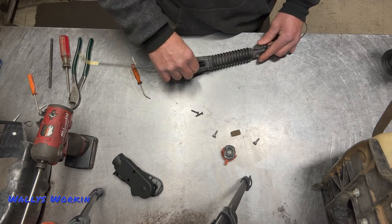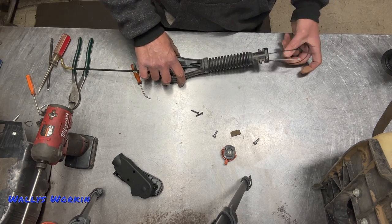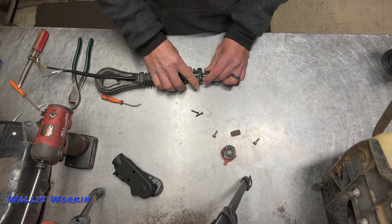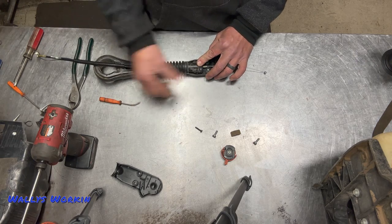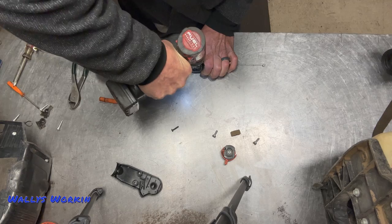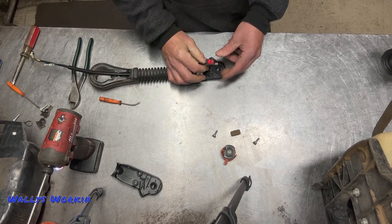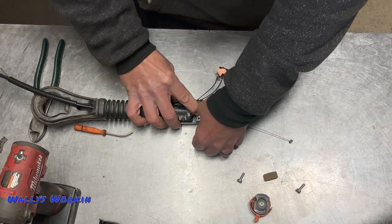Sometimes this can be a little tedious — just take your time getting the sheeting pulled through. Now that those are pulled through, I can start getting this set up. I can take the other new handle half and mount it with the two Phillips screws again. Those are really tight, so try not to strip the heads. Now that those are in place, you can take the throttle cable and push it into its holder, just like that.